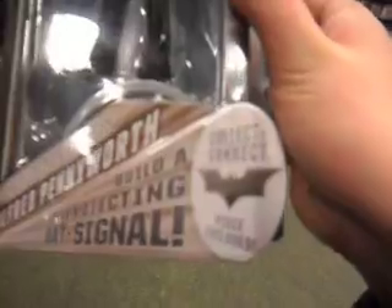They also have Alfred right now — Bruce Wayne's butler from the new movie. He appeared in all three movies. I hadn't seen him stocked before, so it's pretty hard to find him. They'll probably have Catwoman and John Blake next in the line. It says Movie Masters Alfred Pennyworth, build a projecting bat signal, collect-and-connect piece included. So you have Batman, Bane, and Alfred Pennyworth in the line — pretty cool to find him right here.